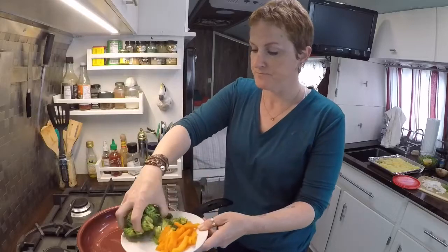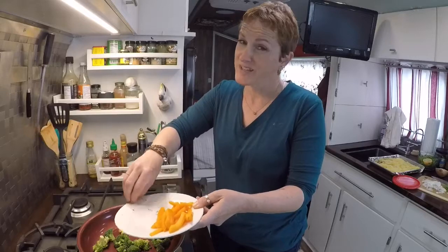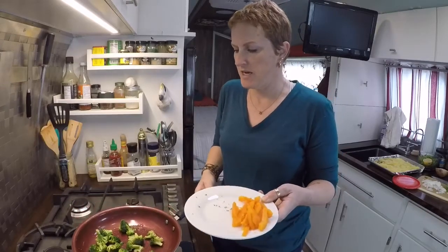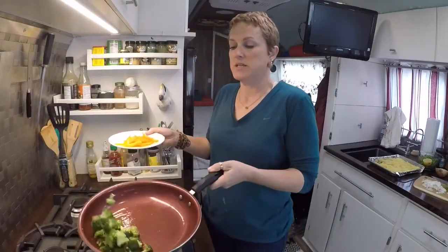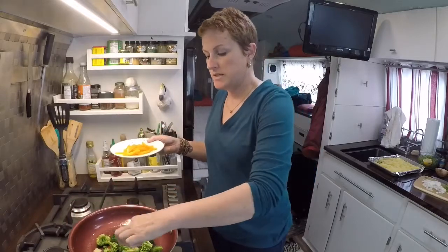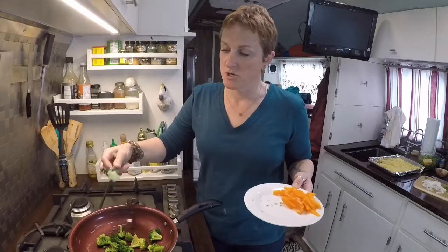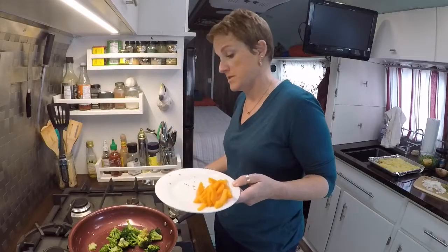I get everything prepped up early because this is going to cook really quick — this is an Asian-inspired dish and you want to keep everything nice and fresh and crisp. Broccoli will take a little bit longer to cook than most everything because it's a little denser and woody. A lot of times people will not use the stem, but there's nothing wrong with the stem — it still tastes like broccoli. So I go ahead and cut them up and use it, throw it in my sauté. There's no reason not to.